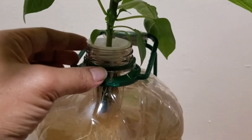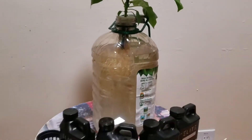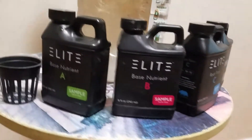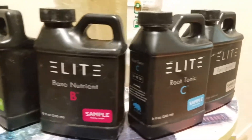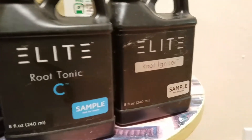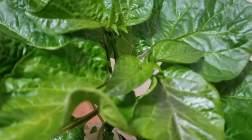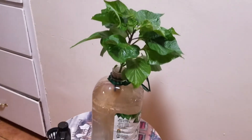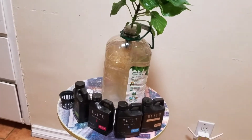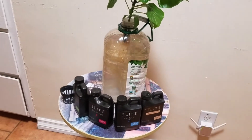It may be a little bit wider because I cut it down the middle, so that's why, but we shall see how well this does. I am utilizing Elite Nutrients base A, B, C — which is the root tonic and the root igniter — and as things start to get bigger, I may go ahead and throw in the resin. Today is January 14th, I believe January 15th, so we'll follow up.